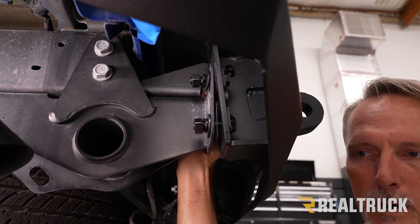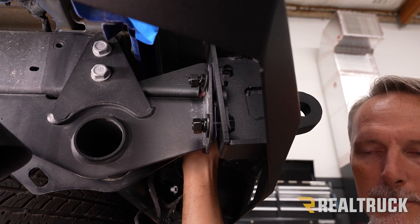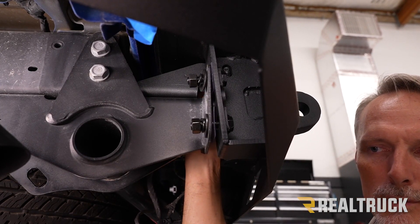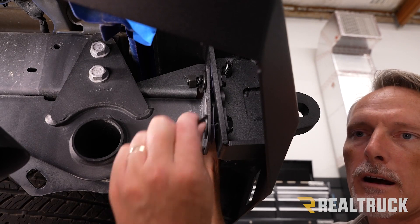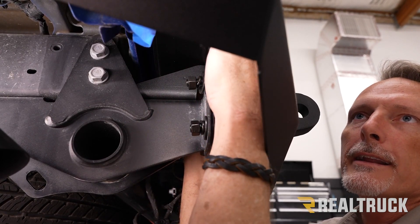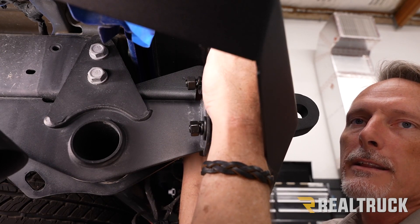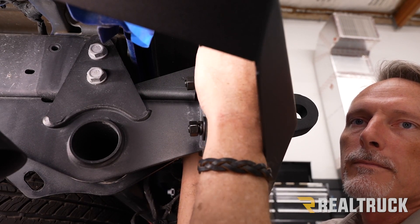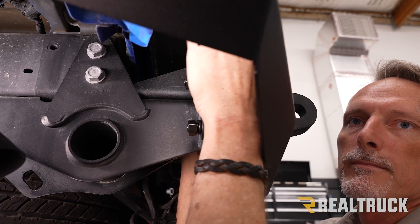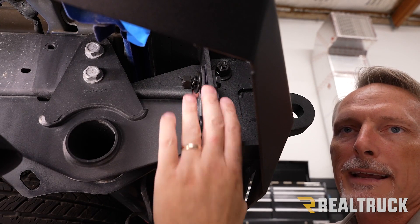Going from the back side of the support brace we put in place, there's a bolt with washer coming through. On the opposite side, use a flat washer, lock washer, and nut. Repeat all of these fasteners on the opposite side of the Jeep as well. Once we do that, line everything up and tighten down the hardware.